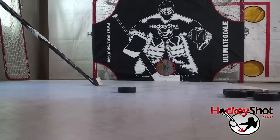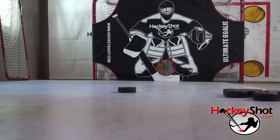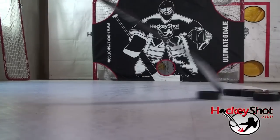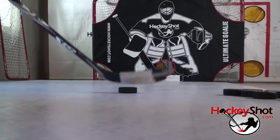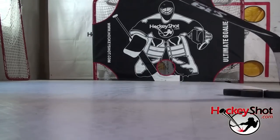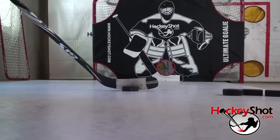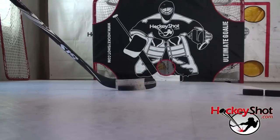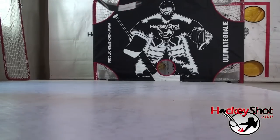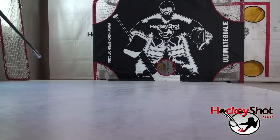Another way to work on your finesse sauce, especially if you don't have a partner, is to use your shooter tutor — in this case we've got the Ultimate Goalie Hockey Targeting System. The concept is you've got your five holes. This is usually a shooting aid, but here we go closer in and try to sauce it right through the five hole, being as accurate as possible. Short distance, just get that sauce right through the five hole and be as accurate as possible.